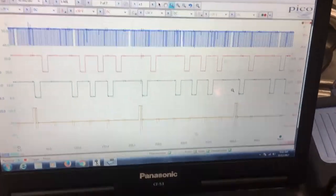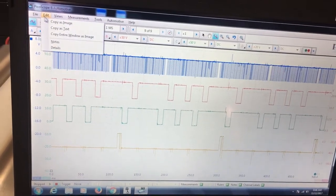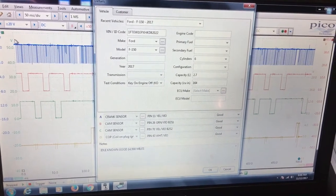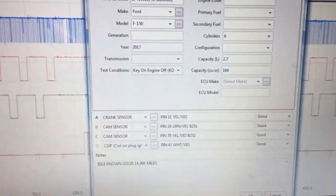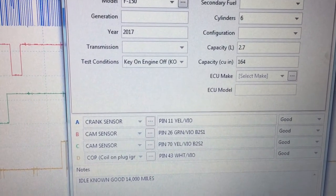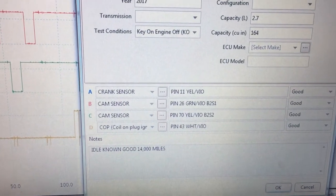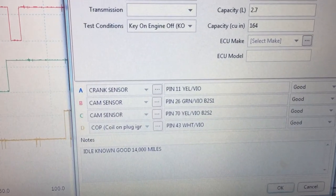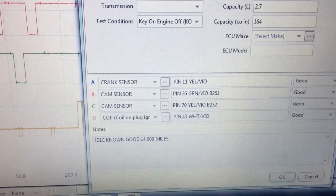So once you get done capturing that, the very first thing you need to do after a capture is to save. One of the things you need to make sure is you have all your details filled in. I like to get my VIN in there, the make, the model, the year, the engine, the engine size, and then I like to come down here and tell you exactly what I'm connected to. So you can see I'm on pin 11, yellow with violet, on my crank sensor. So if anybody were ever to look at this — me later, or I share it with someone else — they know exactly where that signal came from. It came from pin 11 and it's a yellow with violet wire. If yours doesn't have that, you're probably not matching this vehicle. Pin 26 is green with violet — that's my bank 2 sensor 1 cam sensor.